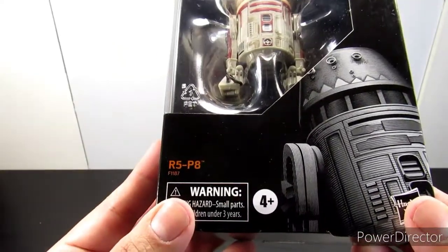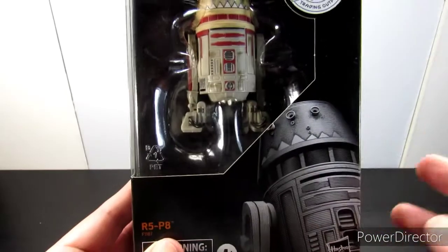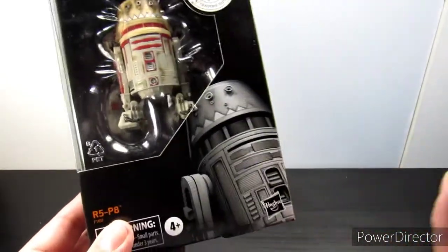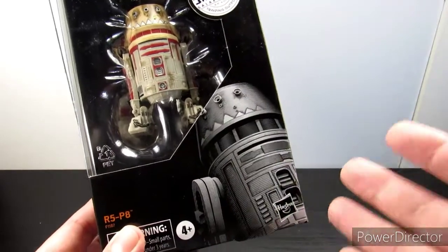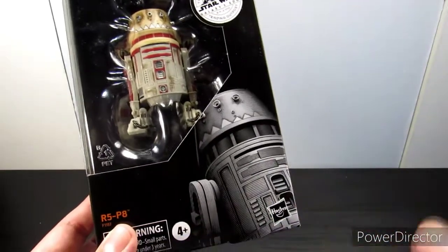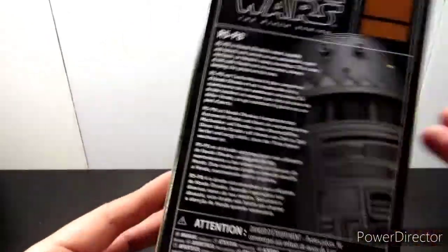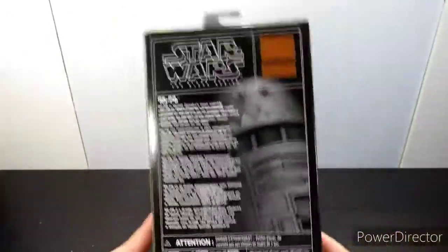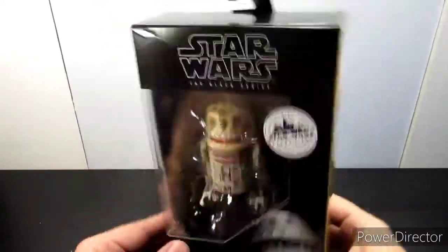It literally says right here: R5-P8. I don't really remember him in Star Wars Rebels — he probably appeared briefly. But I have been to Galaxy's Edge and the Millennium Falcon ride, and he does come out in the pre-show scene with Hondo. He looks really cool, so I'm happy I got him. Let's get a better look and open this up.